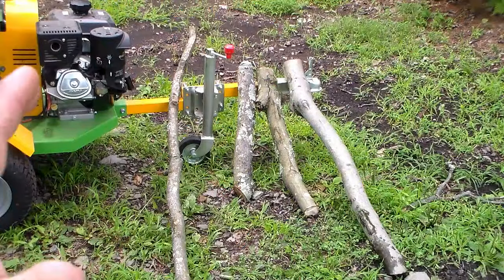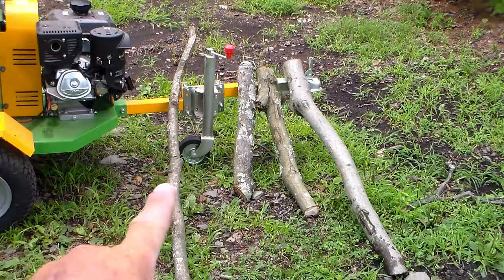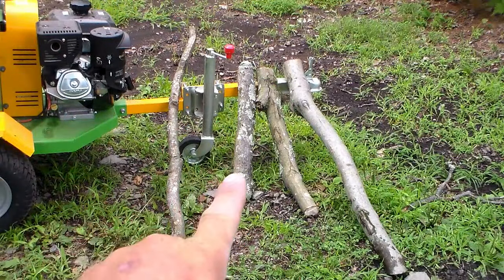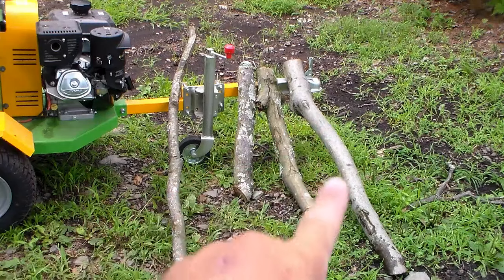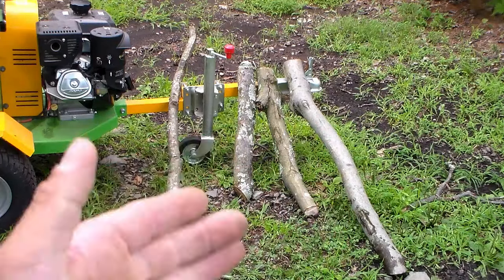Once we get this fired up, it's going to be a little bit loud, so I'll tell you now: we're going to start off with two inches, then these are closer to three, this one gets up to four, and this one is four inches down through there. So we're going to step it up — we didn't come here to see me shred twigs. We came here to see what this machine can do.